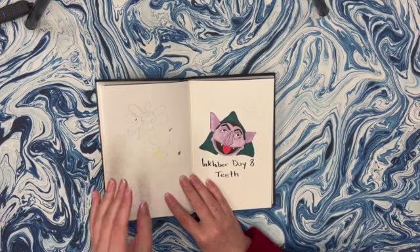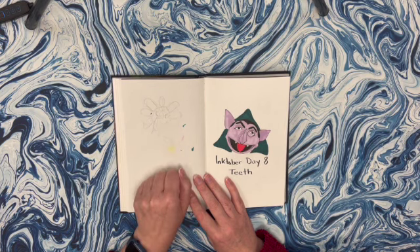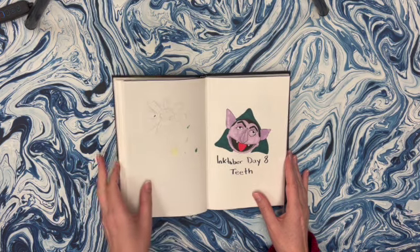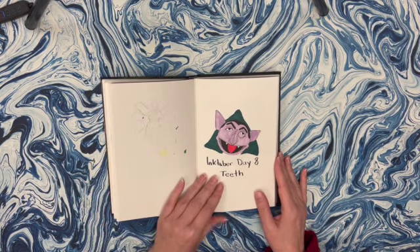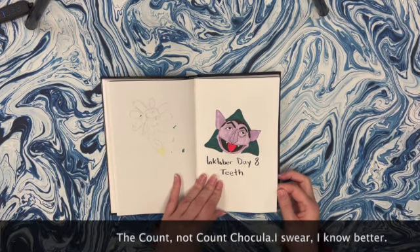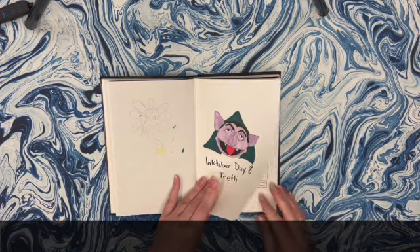Teeth - this was my attempt at drawing the tooth fairy, and I realized I'm not really that good at drawing people. Even though you saw some stuff at the very beginning that looked pretty good, that was from reference, and I was trying not to go from reference as much for some reason. I ended up on Count Chocula because he's got fangs - he's a vampire, teeth obviously.